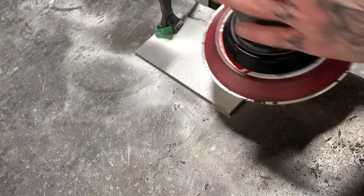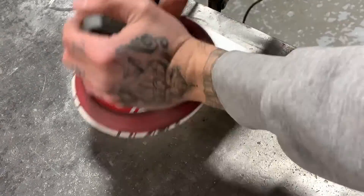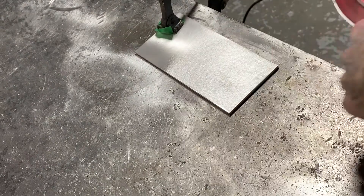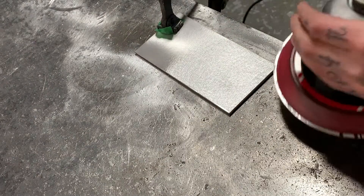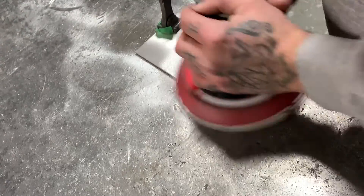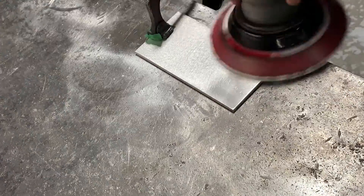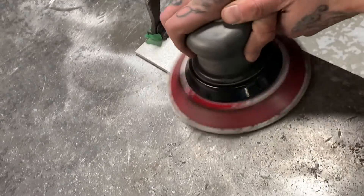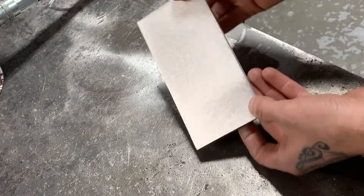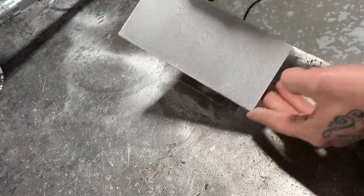You can let the orbital sander kind of do what it wants as far as which way it wants to go. What you want to make sure is that you're not letting it run into stuff — like letting it run into the clamp arm or things like that — because you're going to get marks of it stopping and stalling on your piece. For now, this is pretty good. The reason I'm happy with it here is because we've got a uniform sanding grain to the whole thing, so I'm all right with that.